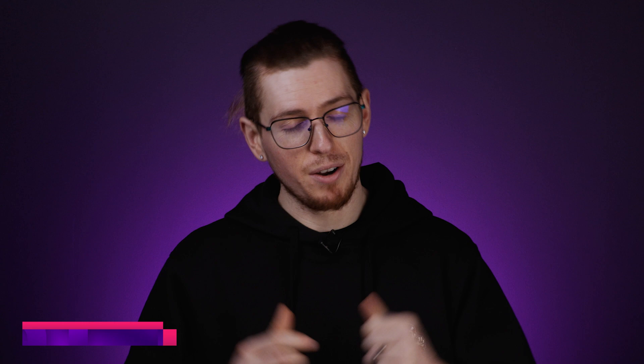Welcome back to the Vampire Vape YouTube channel. My name's Andrew, but before we begin, like this video and subscribe too, so that you don't miss out on any of our future content.